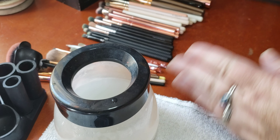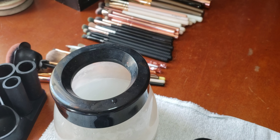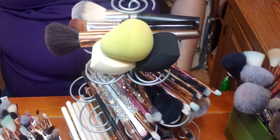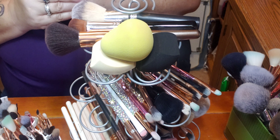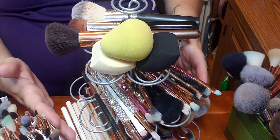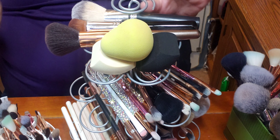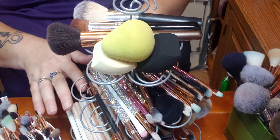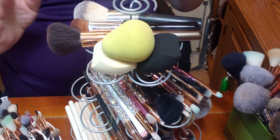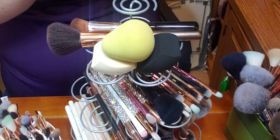That's how I clean my brushes — it makes it so easy, and I wait until I have enough of them to make it a day project. The next day is a different day, and this is how I have it all set to the side waiting to dry. The brushes can shift — they're not individually hung up — but they're all dry and clean.